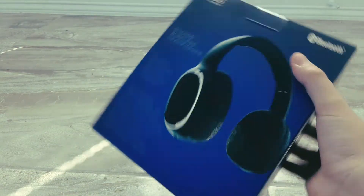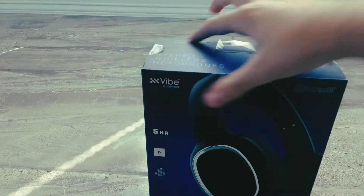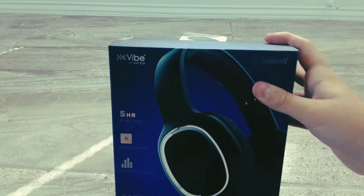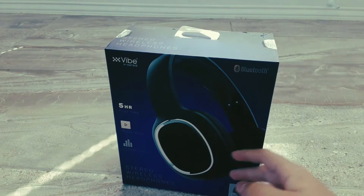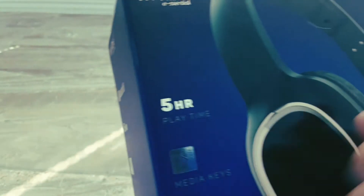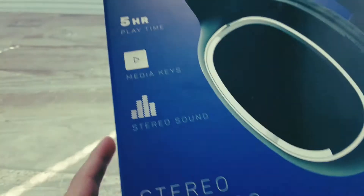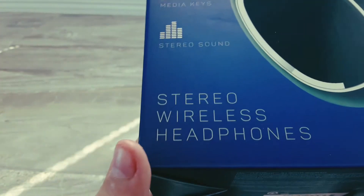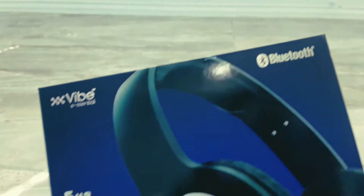I just needed a pair, and it turns out that these were actually wireless Bluetooth headphones. I thought they had a wire. I needed headphones because my current ones don't really work. So that's why I had to get these. Let's just go over the box real quick. It's five hours of play time, media keys, stereo sound — that's what I was really interested in. It says right here: stereo wireless headphones, and then Bluetooth of course.